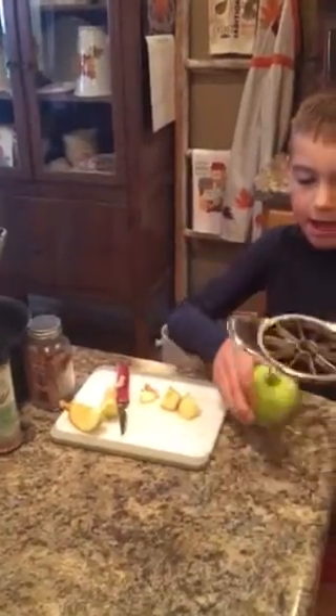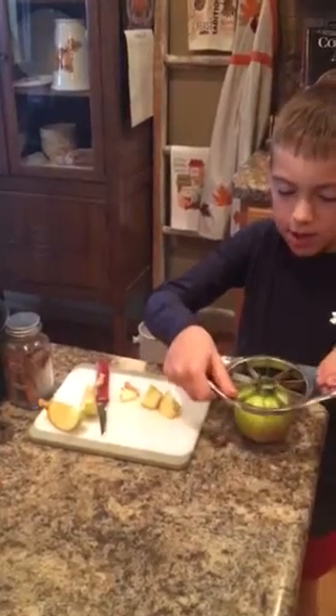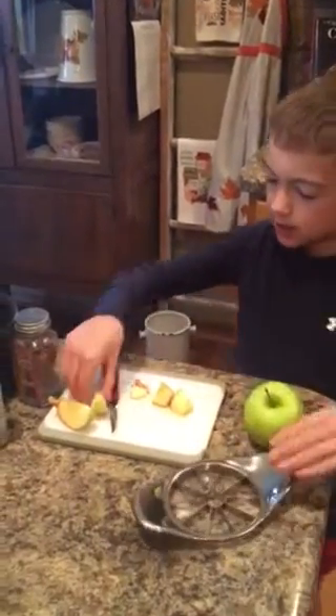Hi, my name is Trevor and I'm going to be teaching you how to make your house smell like apple pie. First, you get an apple wedger. You push it down and then it makes some of these apples.